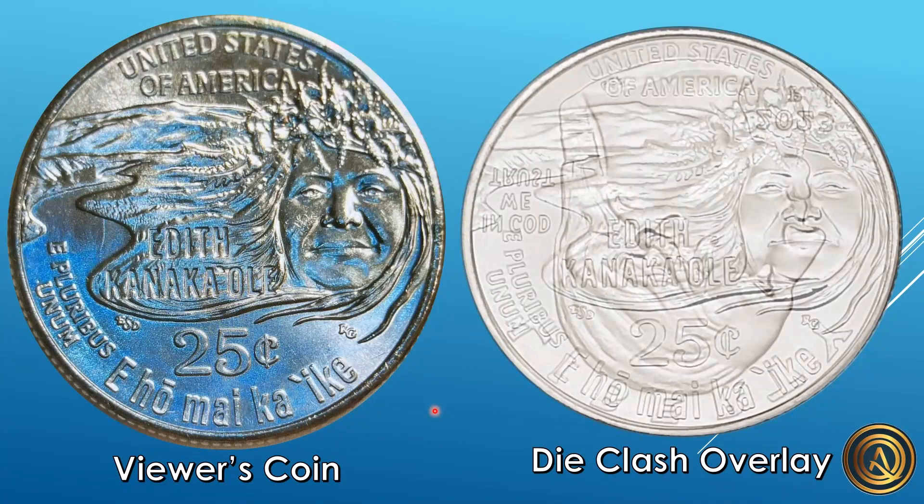This is a really nice find, and she did add later that she actually found this in a mint sealed bag — that's why she found it so early. Congrats to Chrissy on this really awesome find! And any of you that also ordered mint sealed bags and were planning on opening those, make sure you look for this die clash because it's a really nice one. That's all I've got for this video — thank you all for watching.